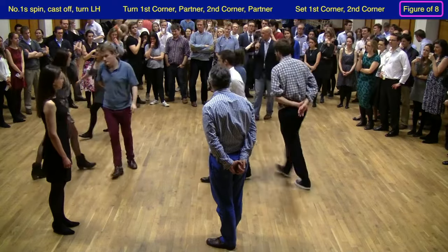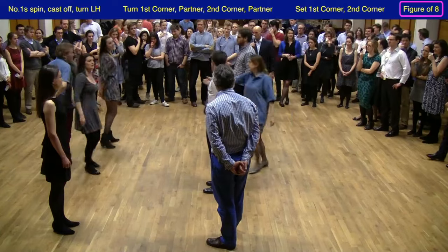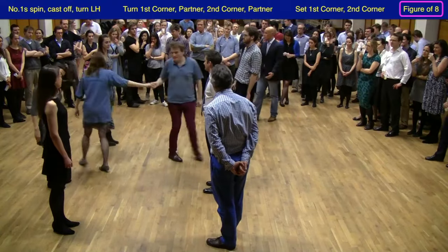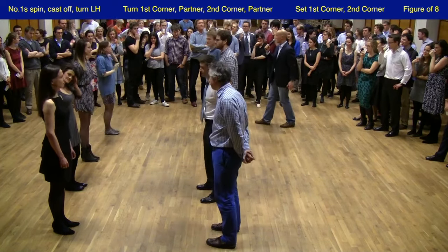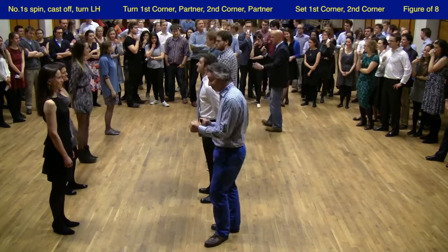And that is the end of the dance. The dancing couple would simply spin each other and move to the bottom of the set, making sure they're on the correct side. And now let's see the dance done to music with a new top couple.